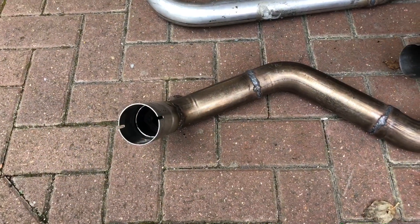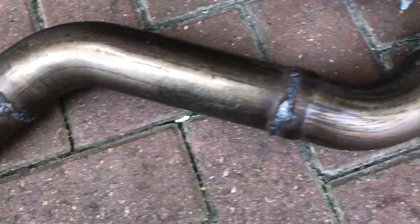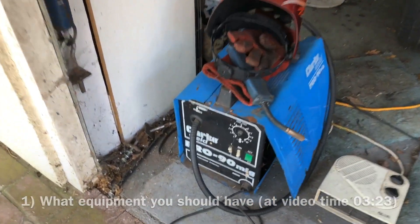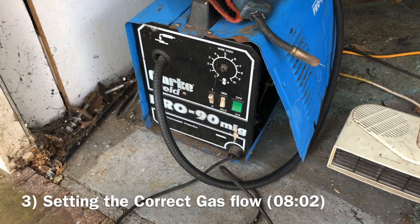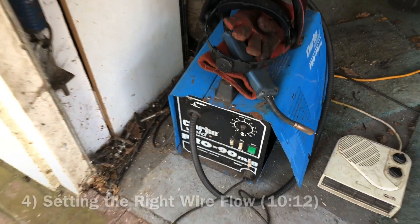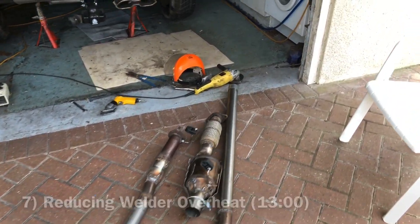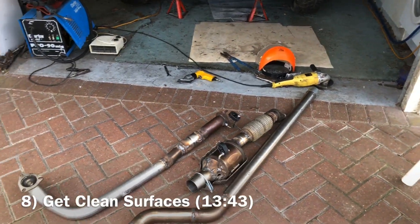I don't pretend to be a welding expert, but you can get reasonable welding results as a DIYer just using a very cheap MIG welder. This one was bought years ago from Machine Mart, brand Clark — about the cheapest I could get at the time. With limited power settings — one, two, min and max — but with a bit of practice it's perfectly possible to do quite a lot of welding as a DIYer.